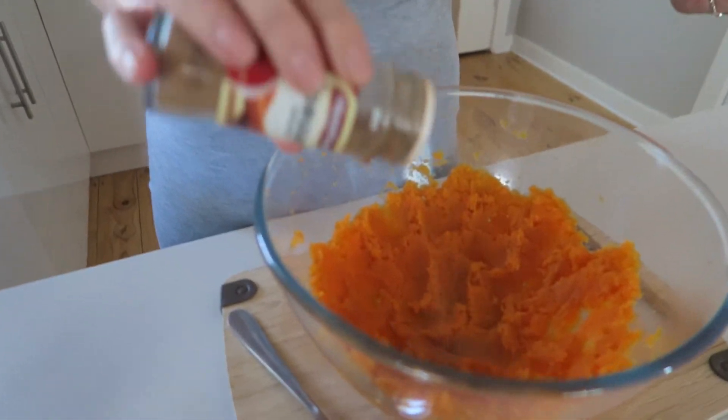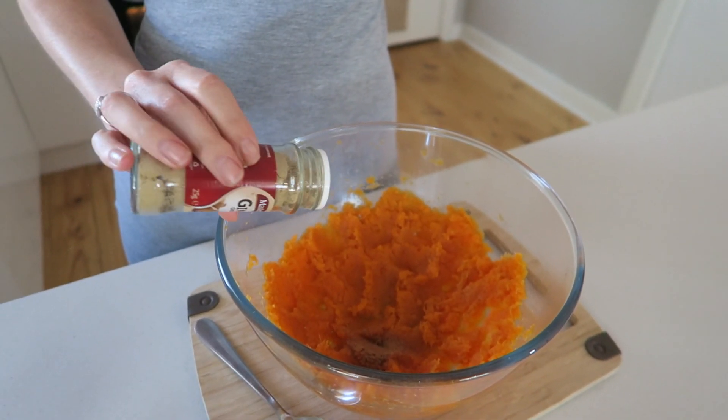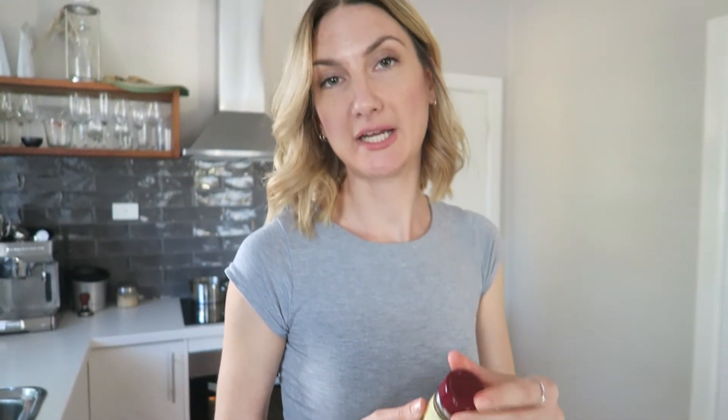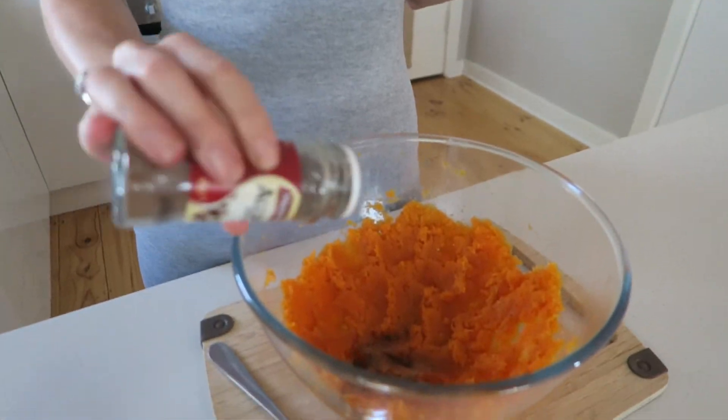I'm going to start off with some cinnamon — roughly a teaspoon. Ginger, I'm not so heavy-handed with — more like half a teaspoon. A little bit of nutmeg. By starting with the spices and flavorings first, it gives the potatoes a chance to cool down before I put the eggs in. Because if the potatoes are hot, the eggs are going to cook and you'll end up with scrambled eggs — and you don't want that. Roughly a pinch of salt.